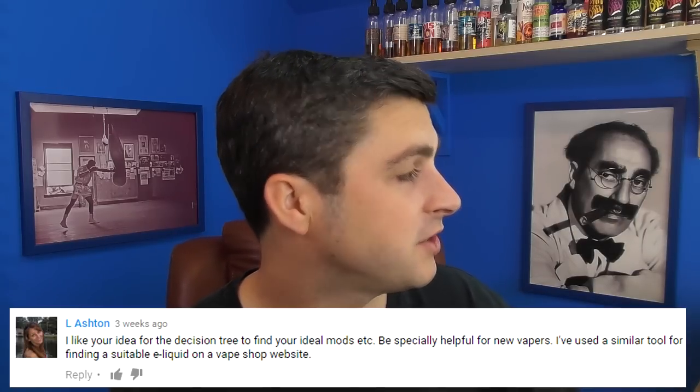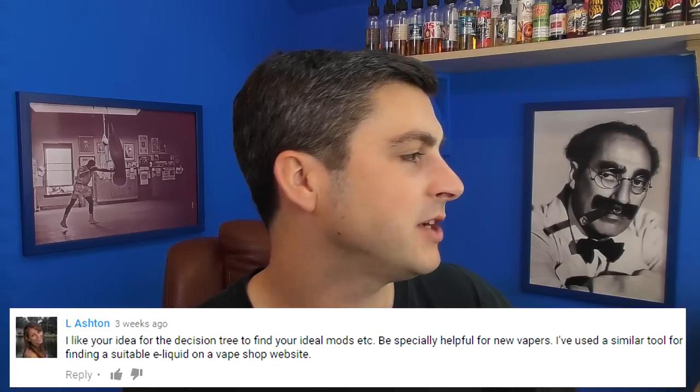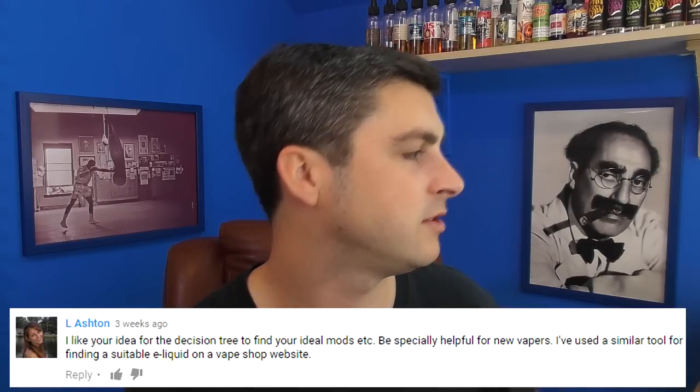L Ashton says: I like your idea for the decision tree to find your ideal mods — be especially helpful for new vapers. I've used a similar tool for finding a suitable e-liquid on a vape shop website. So that idea from the previous vlog was a decision tree: what's your budget, what's your style of vaping, how many watts, RDA or tank, battery life requirements — and it just goes, these are the suitable mods for you. It was an idea. I'm not going to do it. Someone's already done a juice version of it, which is pretty cool.